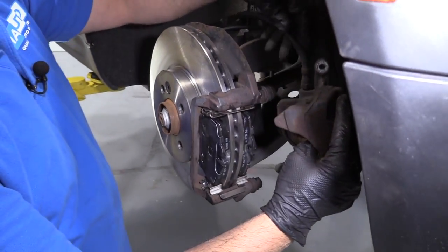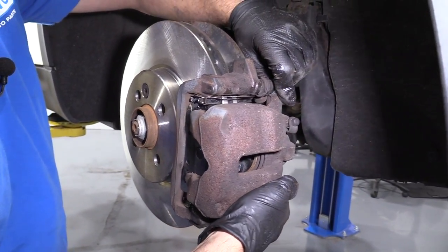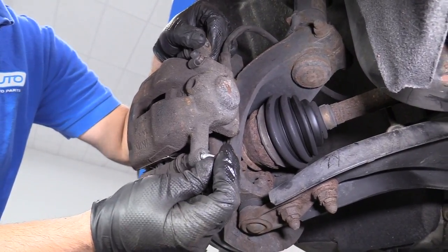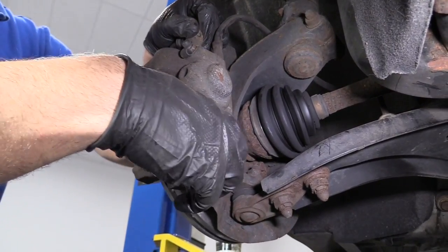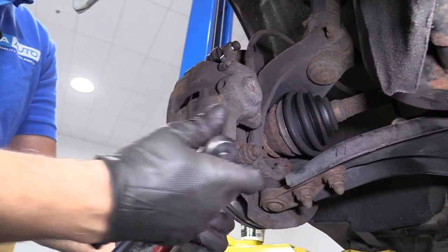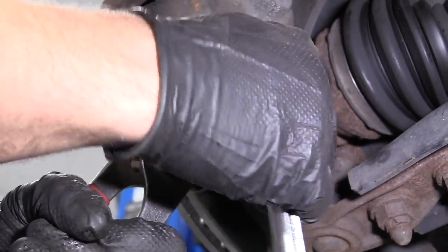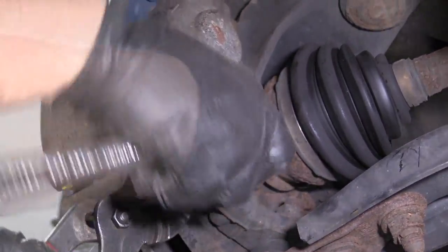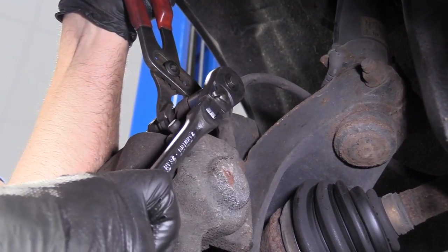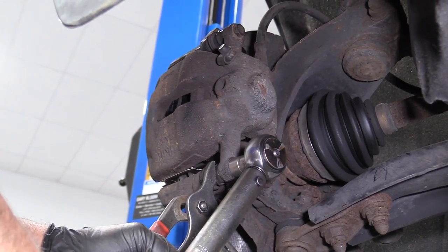Grab the caliper, make sure the hose is not twisted, and then line this up. Install it over the brake caliper bracket, take the caliper bolt — these do have thread locker on them; you can put new thread locker on if you want, it comes from the factory with thread locker. Take the 13 millimeter socket and a ratchet, and hold the caliper slide stud from spinning with some pliers. Do the same with the top. Then take a torque wrench and 13 millimeter socket and tighten these to 25 foot-pounds.